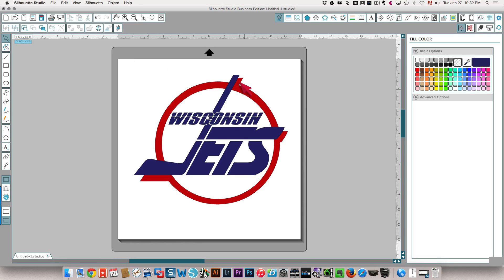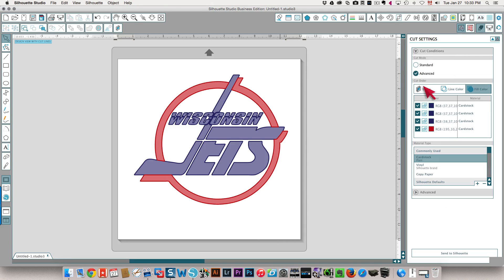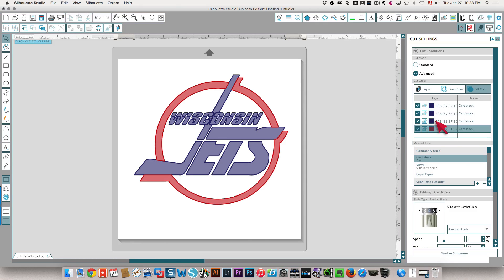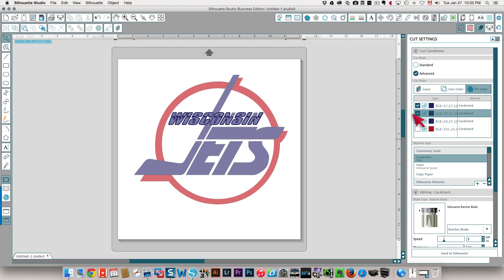Now I want to make sure that my lines are the right colors as well. If I click the cut settings icon there's an advanced option where I can choose to cut by color. You can see that the blue ones are already defined as blue and here is the red. If I wanted to cut only the red lines, I clear the checkboxes on the blue and you can see now only the red is selected. So that will cut out only the portions that are supposed to be red. You would put your cardstock or vinyl down to match whatever color you want to cut. Then when you've cut the red portion, you clear that checkbox and check all the blue portions, and then all the blue portions are selected to be cut.